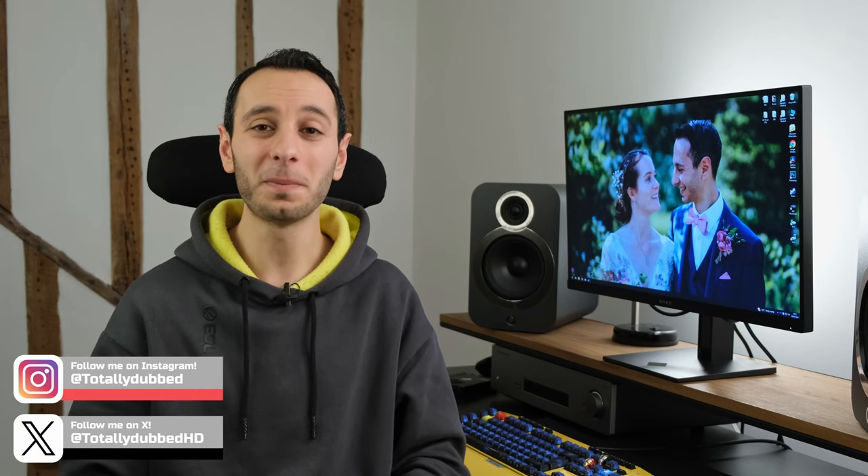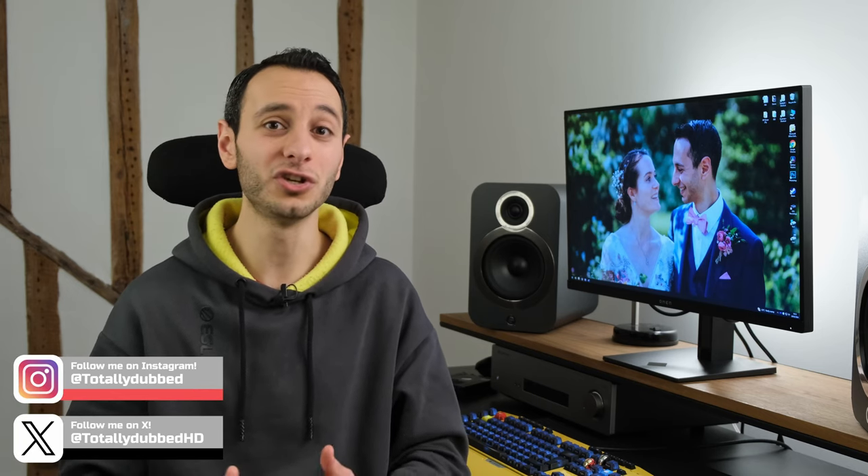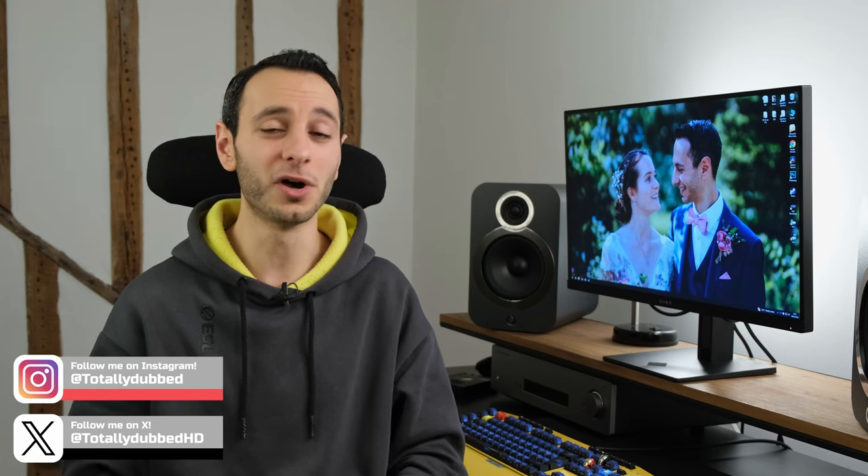With all that in mind, would I recommend the HP Omen 27Q? Absolutely. I really do love what the manufacturer has done here. It might not appeal to hardcore competitive gamers due to its refresh rate, but I do think it will suffice for most.